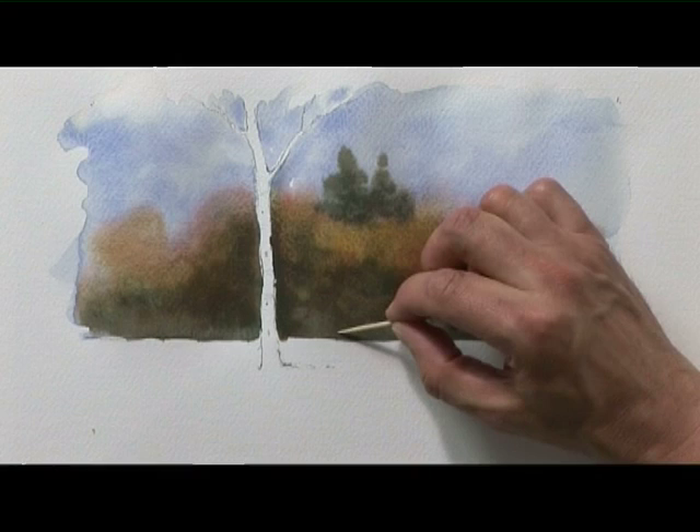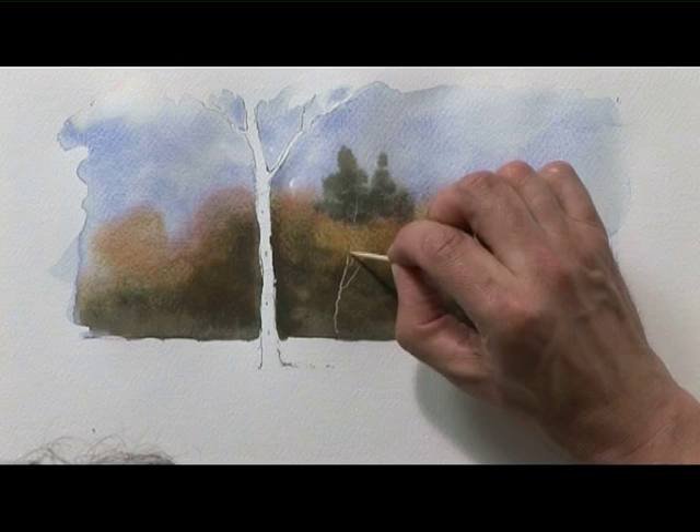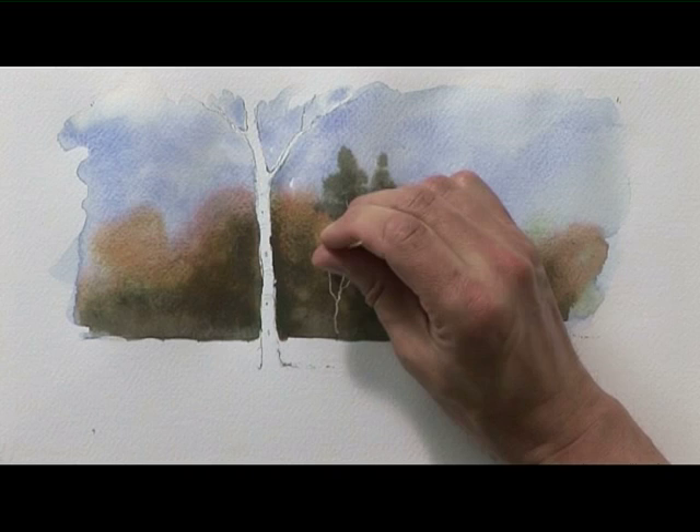I'm going to take a cocktail stick and show you how you can create the effect of some lighter branches and tree trunks in the distance against a darker background by scratching out. Using the tip of the stick, I'll create that effect. If I press on with the stick a bit more at first, using a bit more of the side of it, and then as I come up with the branches just use the very point of the stick to get a much finer line — that looks more effective.